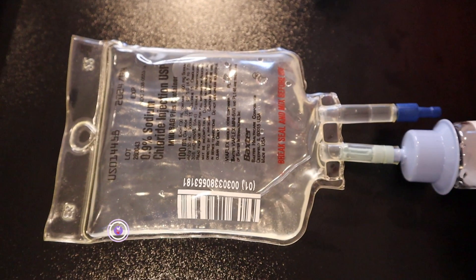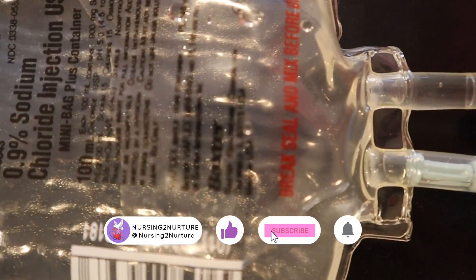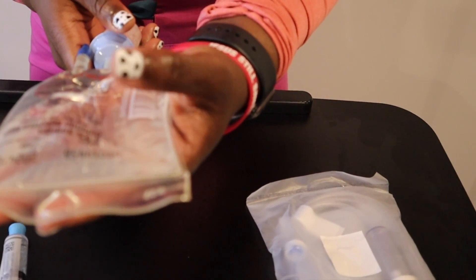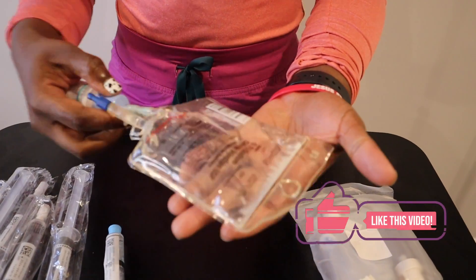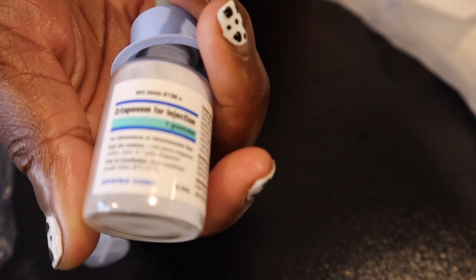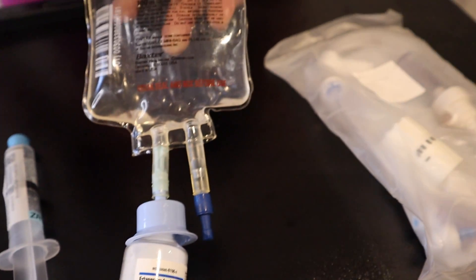Hey everyone, in today's video we are going to go over a quick demonstration on how to mix an IV mini bag plus. If you're not familiar with what an IV mini bag is, this is a 100 milliliter bag of IV fluids with a vial attached to it. The vial contains a medicated powder, some sort of medication, usually an antibiotic in most cases.